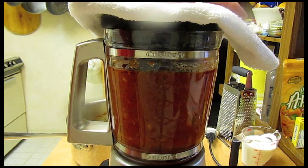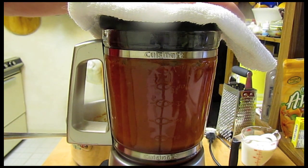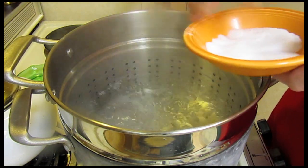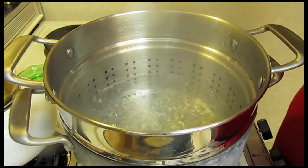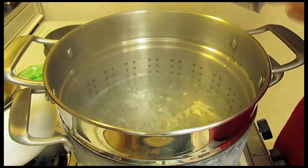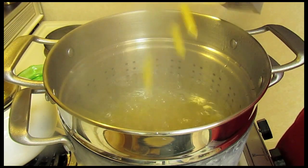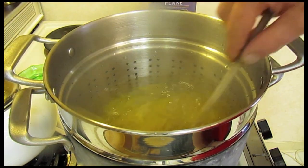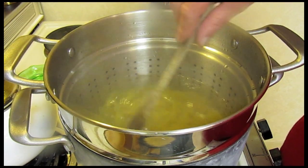I have all the sauce here in the blender. I let it cool off a bit and I'm going to blend it up and get it real smooth. My water has come to a boil, so I'm going to add about a tablespoon of salt and then my penne pasta — about two-thirds to three-fourths of the package.